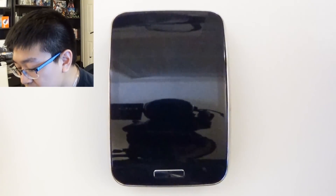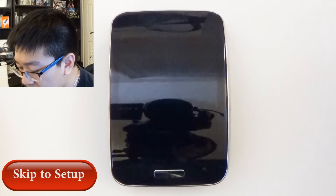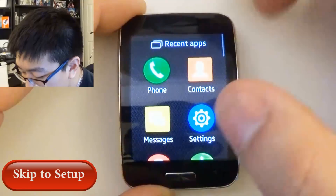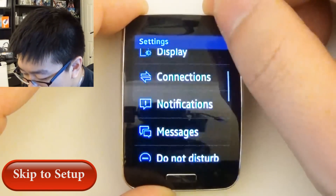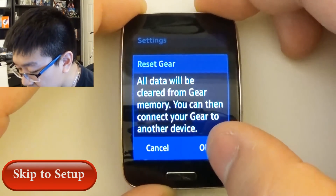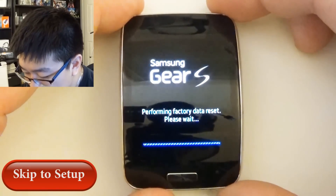For those of you trying to set up the Samsung Gear S without the use of a Samsung device, you can go ahead and skip to the marker down below. But for those of you who want to go ahead and unlock the Gear S and already own one, what you want to simply do is first factory reset your watch. Go into Settings, go into Reset Gear — you're going to lose all your data and all your apps will be deleted — and factory reset your Gear S.